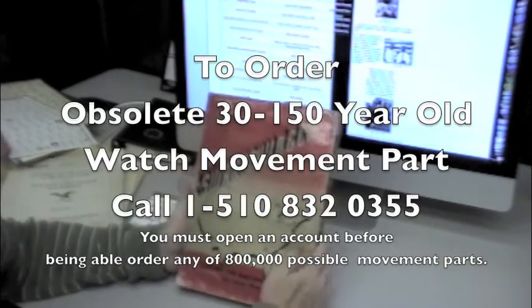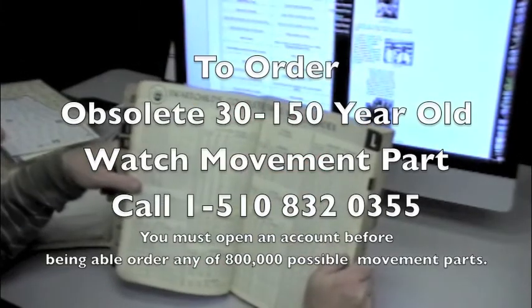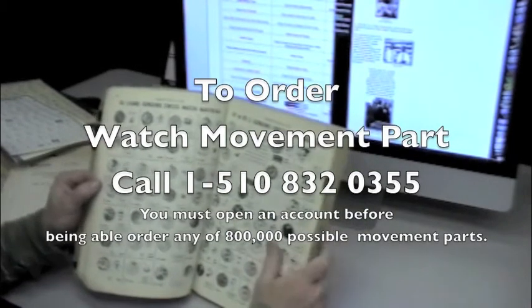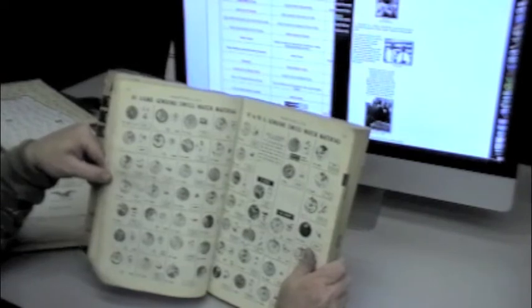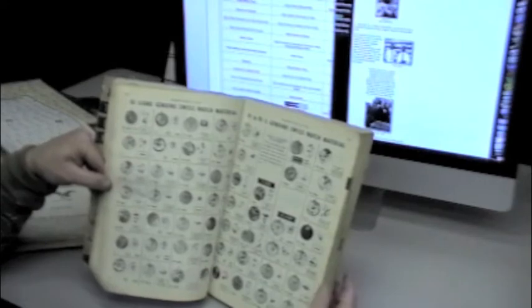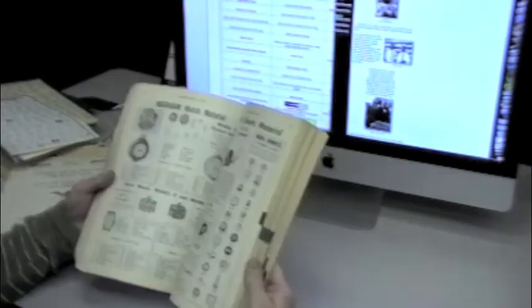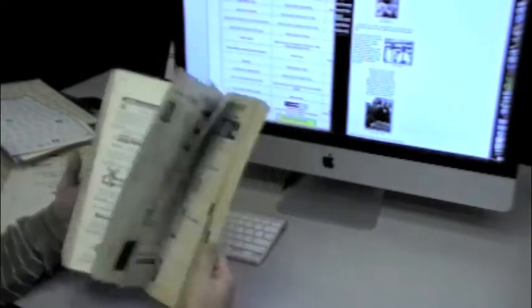The 1953 catalog — we've opened up to a page where it will list the Swiss movements. It's alphabetical: the Langendorf, Latham. Again, we'll see a system showing pictures of the movement organized by the line size. Here we have line sizes eight and three quarters up to nine and three quarters. Ingram watch materials, Sessions — you name it, you'll find it in this book.